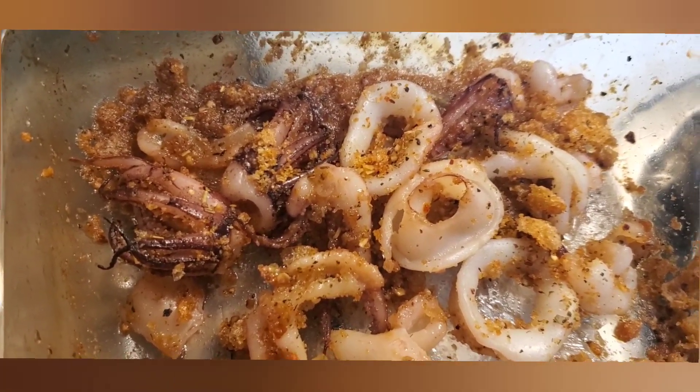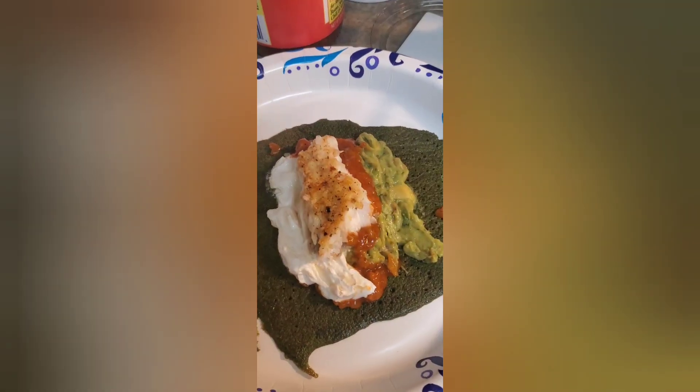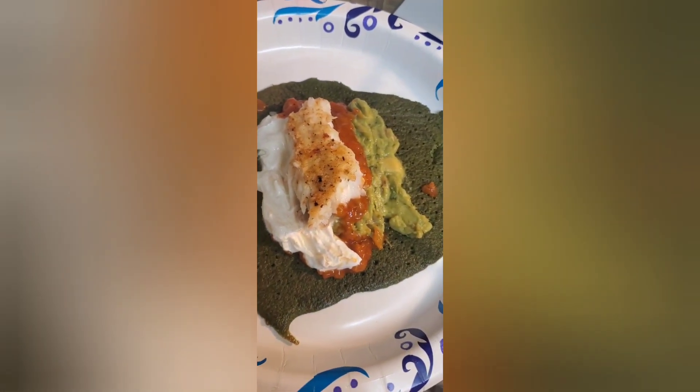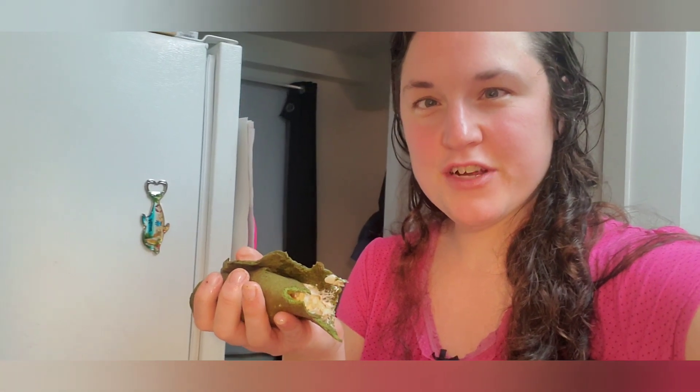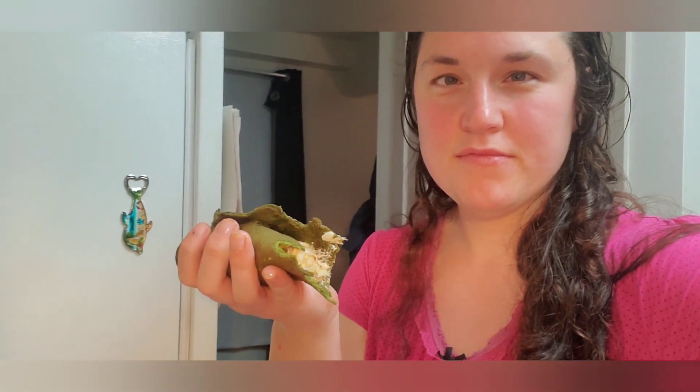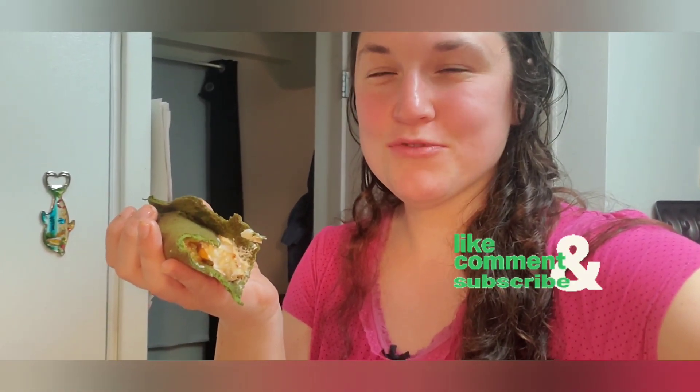Hope everyone else has a great weekend too. Here is our finished product — fish taco. So good! The verdict: never again, or all the time, or maybe... it was really good. So I recommend it. Instagram hack — success! Make sure you go on and like and subscribe.